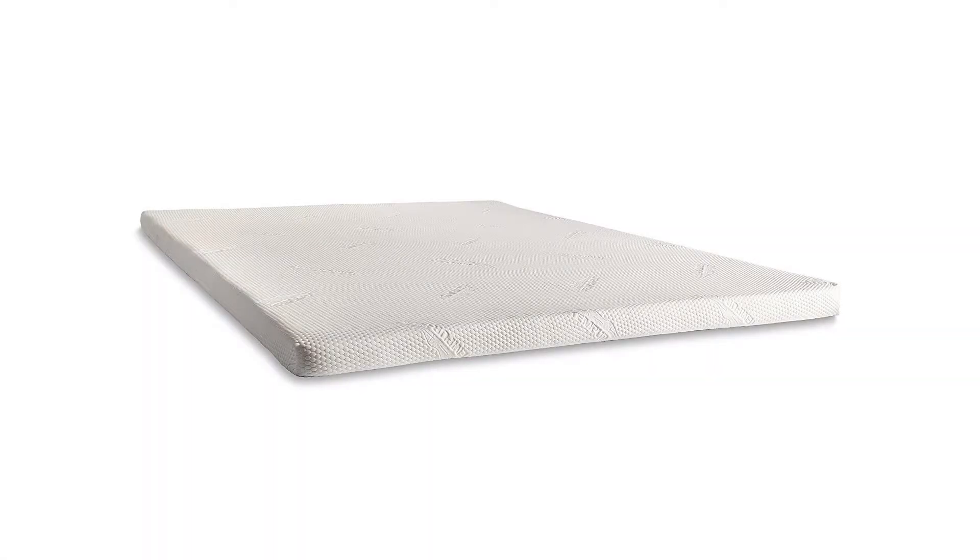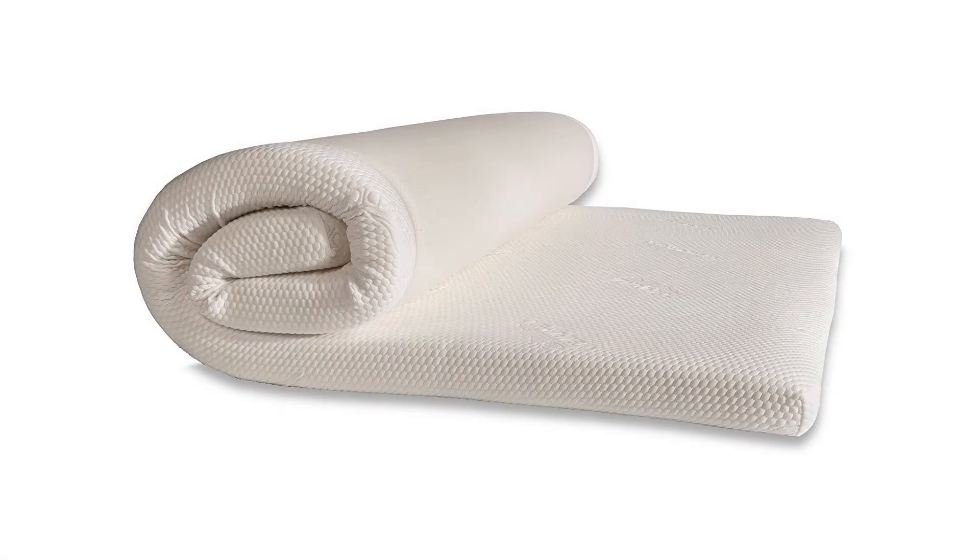Temper Topper Supreme, Queen. Improve the comfort of your spring mattress with the Temper Topper Supreme from Temperpedic. This three-inch-thick mattress topper is made with 100% Tempur material you know and love.